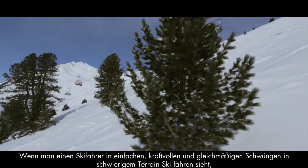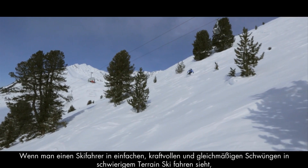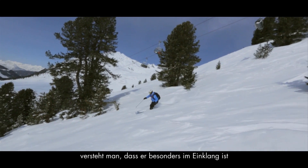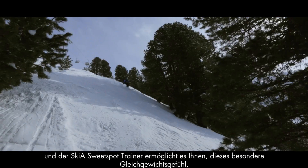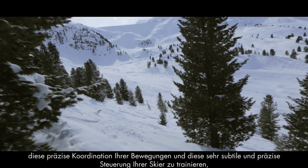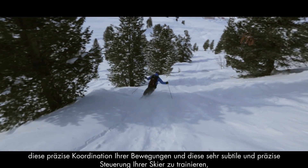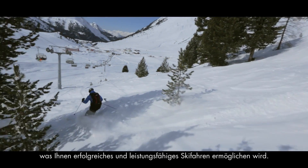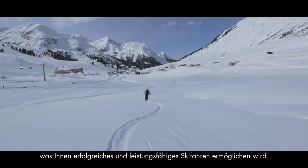When you see a skier skiing simply, powerfully and smoothly in a complex environment, you really know that they've tuned into something quite special. The Sweet Spot Trainer allows you to tune into the quality of your balance, the precise coordination of your movements, and the very subtle and accurate steering inputs to your skis — which allows skiers to become effective, powerful, liberating athletes on their skis.